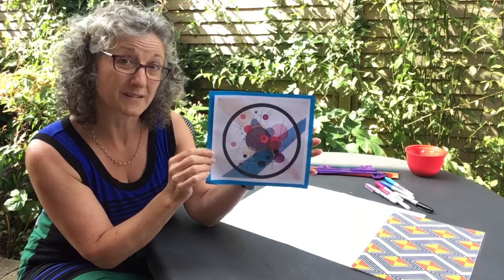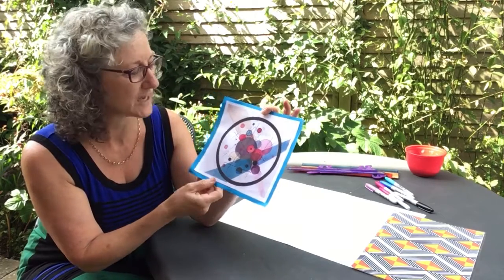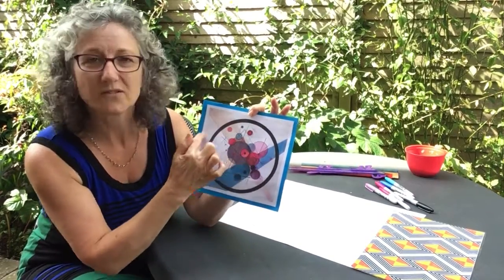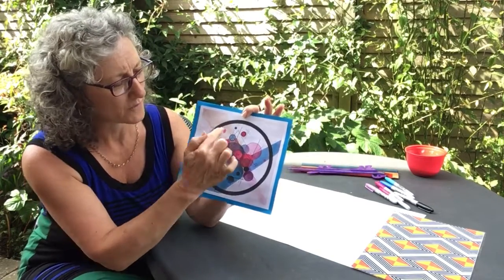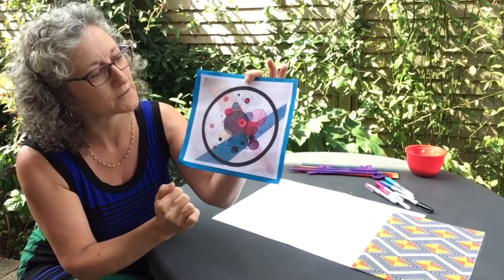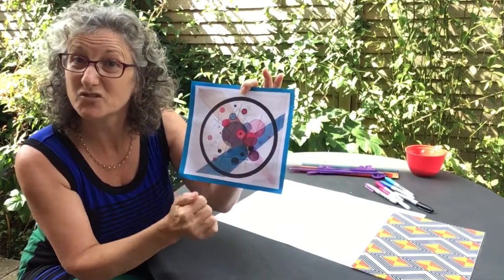A long time ago I went to look at some of his pictures in a museum and I really like them because they've got lots of different colours and lots of different shapes. Can you see he's made a really dark line? A circular line, and inside he's got lots of little circles with lines criss-crossing all over the place. So I'm going to have a go to draw around some circles and make some thick lines and some thin lines, and also to use some rulers to make some straight lines.